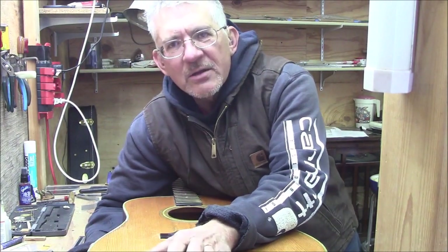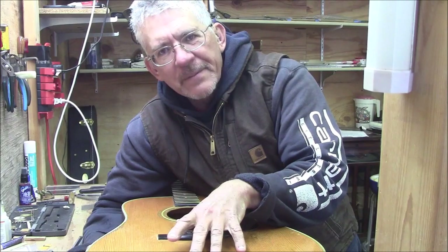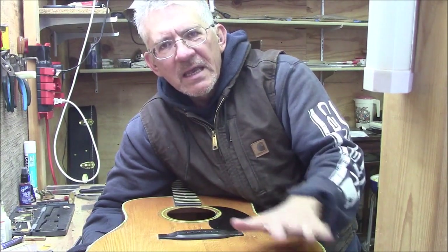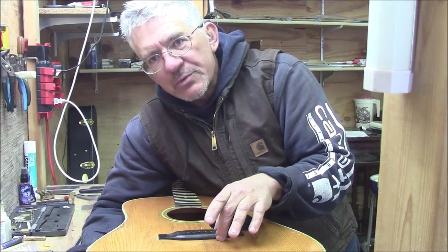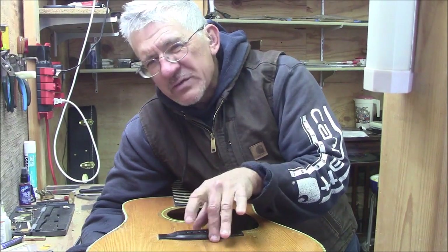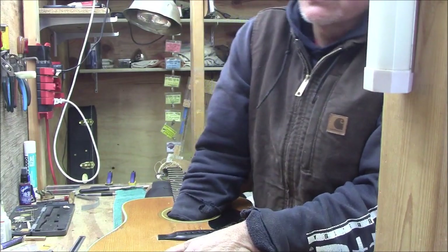What I want to talk about today briefly is how I evaluate a guitar for scalloping. This is a 1971 D28. It has standard non-scalloped braces. I have replaced the bridge plate in it — it had a big bridge plate and I think this one even had a doubler on it. I put a new small black locust bridge plate on this guitar.